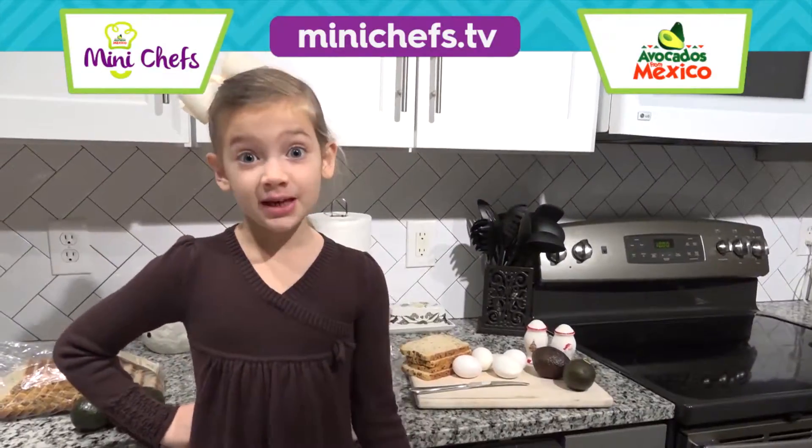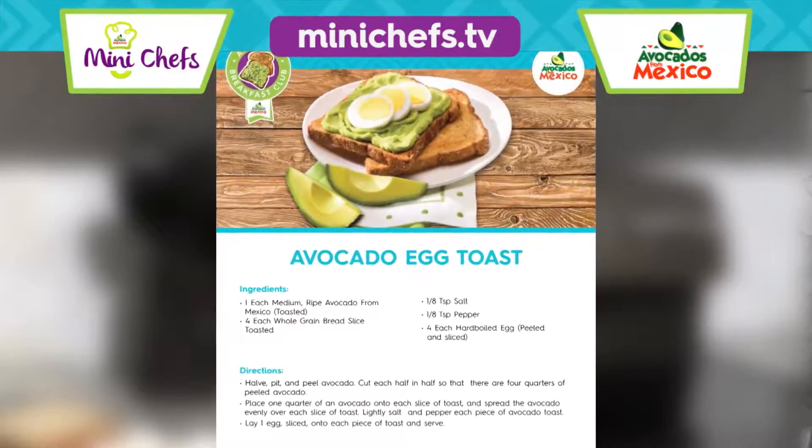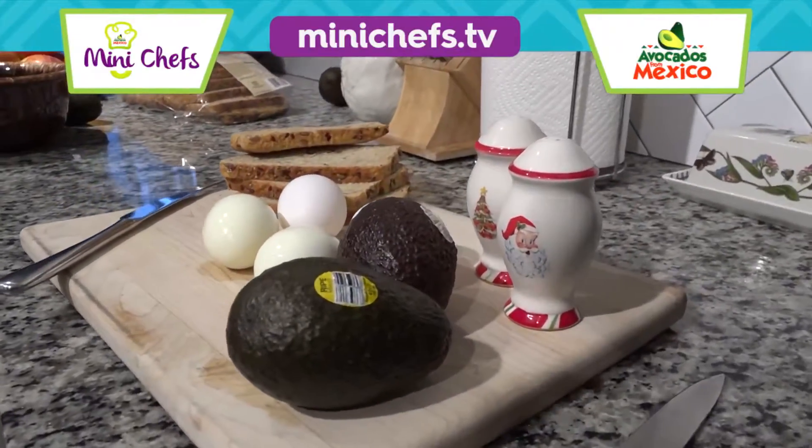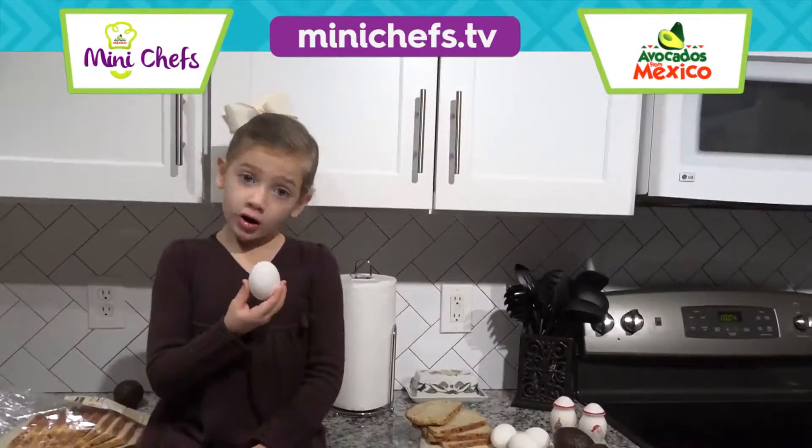Okay, it's time to get started. For this recipe you'll need one avocado from Mexico, four slices of whole wheat bread, and four hard-boiled eggs.